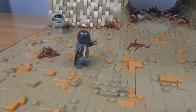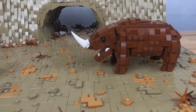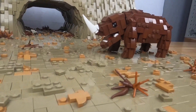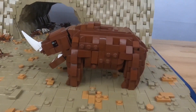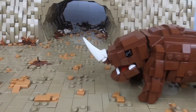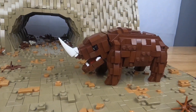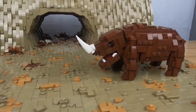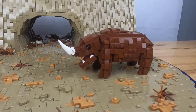Moving along, you can see I have the Mandalorian right here and the Mudhorn right here. The Mudhorn is my own design — I really like how it came out. It's all brick-built. You can see the Mudhorn horn with a cheese slope right there. The Mudhorn also has a posable neck and a posable jaw, which is really cool.